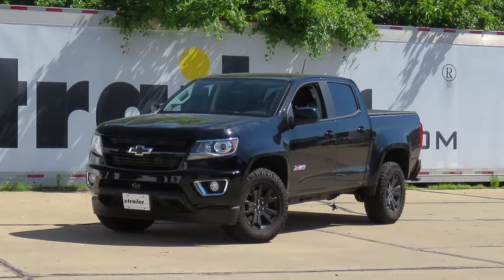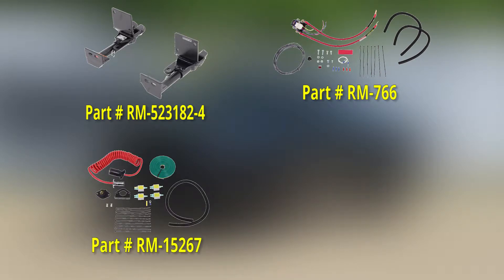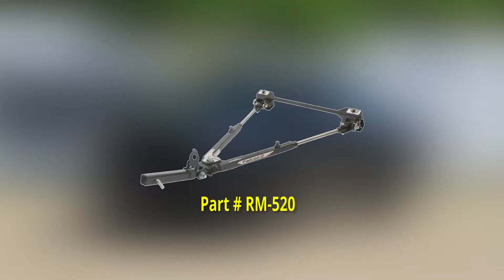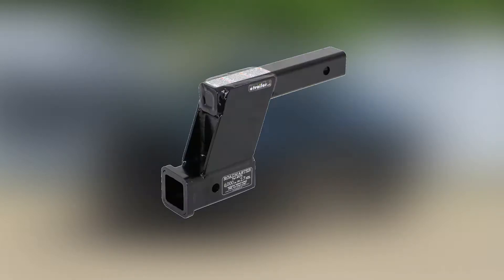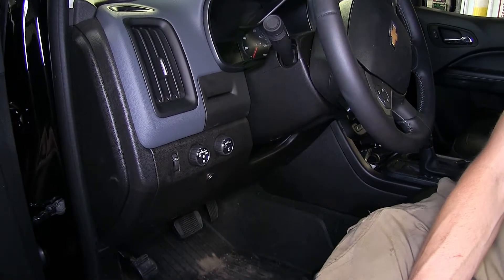For this particular flat tow setup, we use a Roadmaster EZ-4 base plate, a Roadmaster Automatic Battery Disconnect, and the Roadmaster 7-6 wired diode flexo coil wiring kit for our lighting system. For our braking system, we use an SMI Stay-N-Play Duo. For our tow bar, we use a Roadmaster Falcon 2 tow bar. Depending upon the hitch height of your motorhome, you may or may not need a high-low adapter. We have many different options available for you on our website.